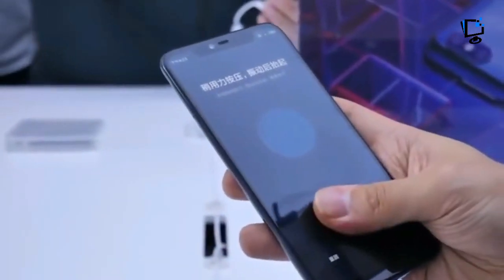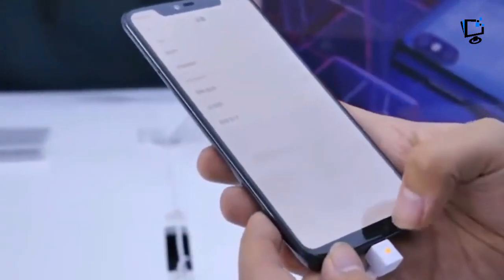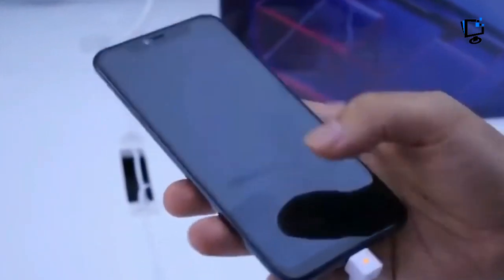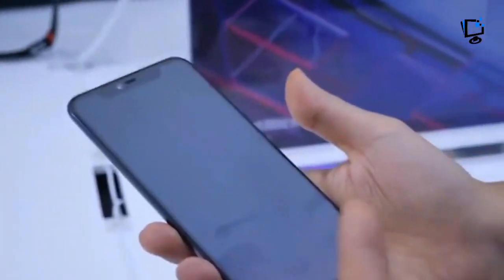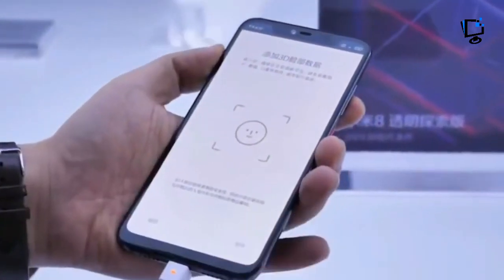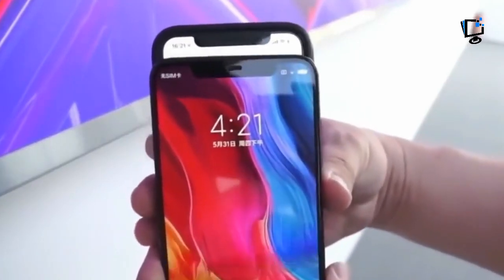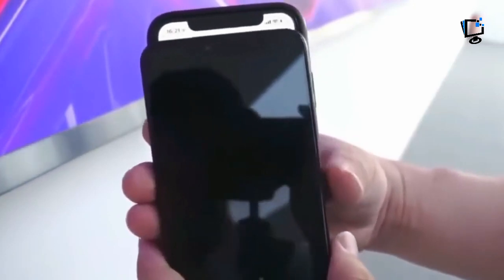Look at that Snapdragon chip — it has traces around the edge, but that's not how 845 chips connect to PCBs. They use ball grid array surface packaging. The potentially fake SoC also looks too large. Here's a real 845 on an index finger. RAM is also laid on top of the SoC in most phones, so you shouldn't be able to see the 845 at all here.